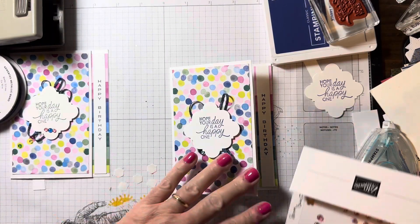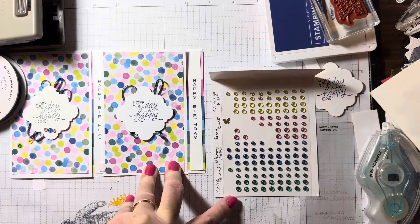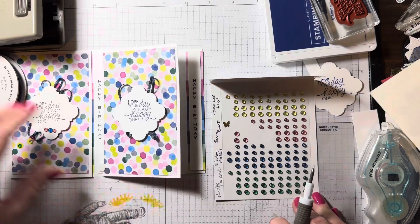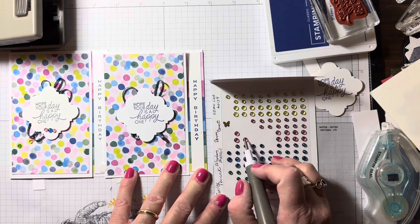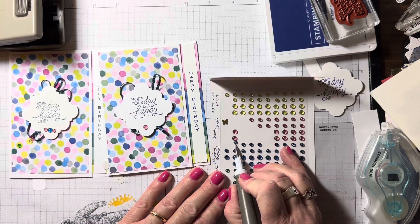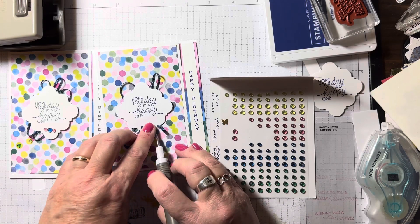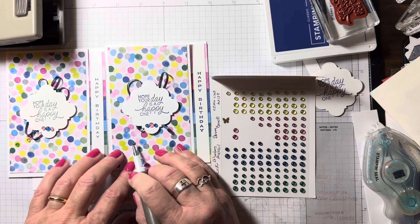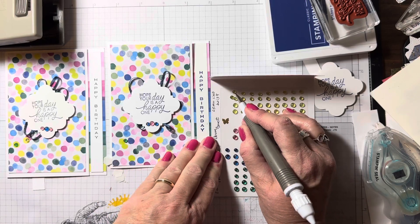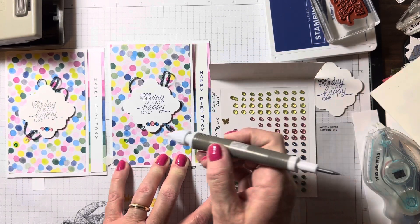Then the last part is to bring in this tinsel gems four pack. When I get a catalog I always like to write all the information — so this is the pretty peacock, blueberry bushel, berry burst, and lemon lime twist. We know all of these colors look fabulous on this card. Let's go with one there, a blue on either side — two, three — let's bring in some green down here, and then a little yellow. Whoops, where'd he go — let me just pick him up with the putty part and put him right there.